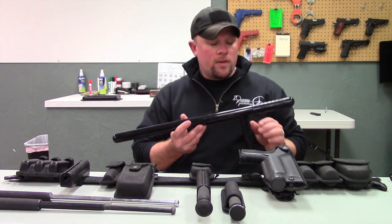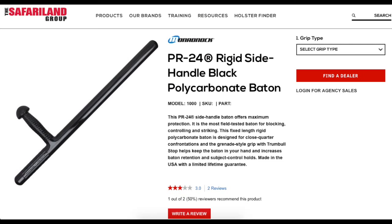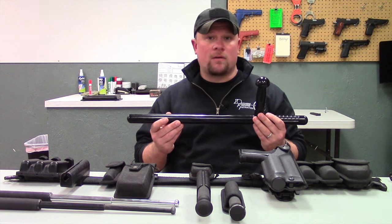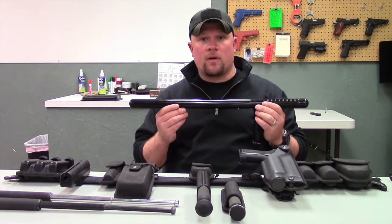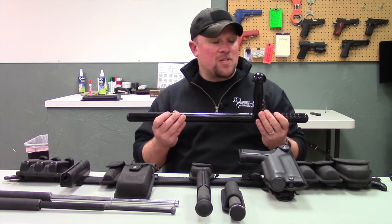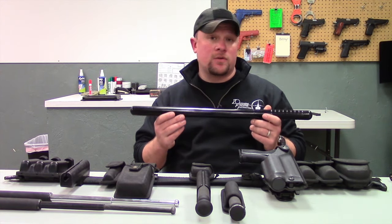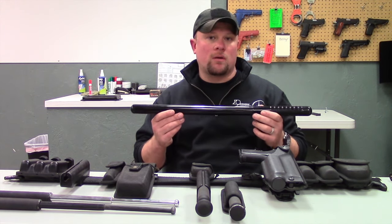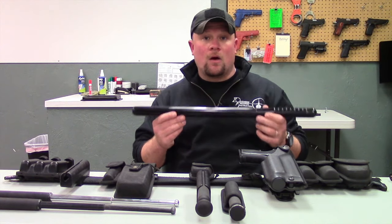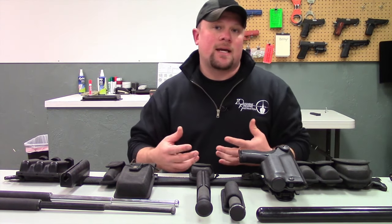One of the types of batons that has been around for a very long time is the PR24, produced by Monadnock. This piece of equipment is very good and is still used today by corrections and law enforcement. One of the bigger reasons why law enforcement and security have been getting away from carrying the PR24 is specifically the size and the portation of it on the duty belt — it's a little bit larger and more robust, making it more difficult to carry on your person on a regular basis.